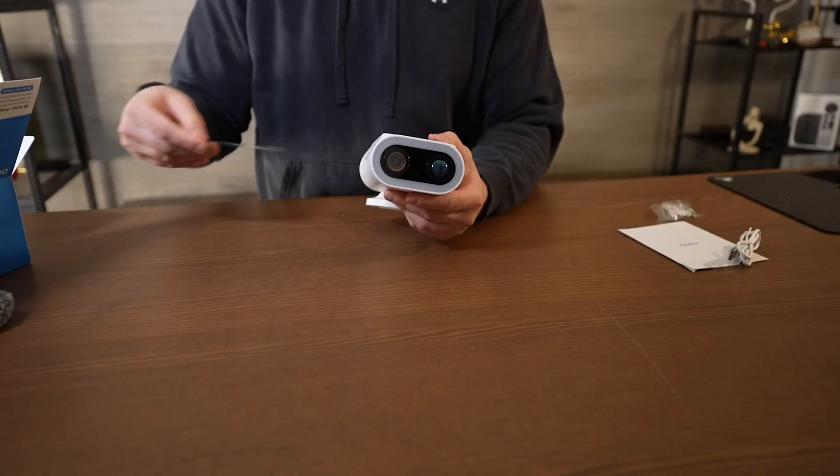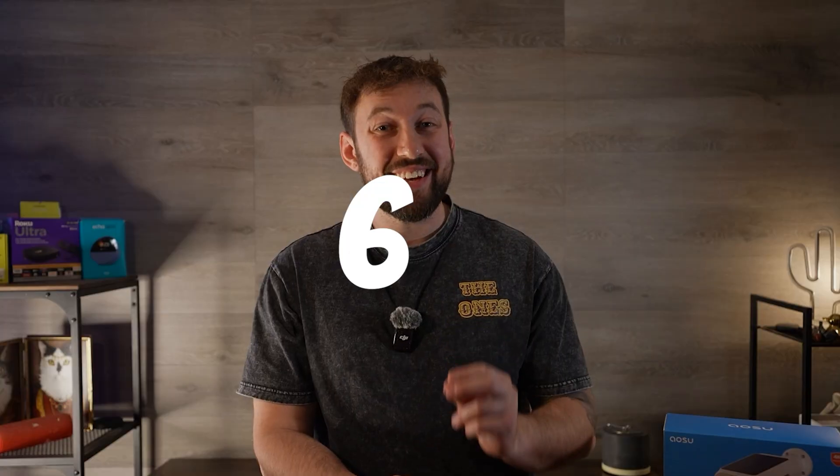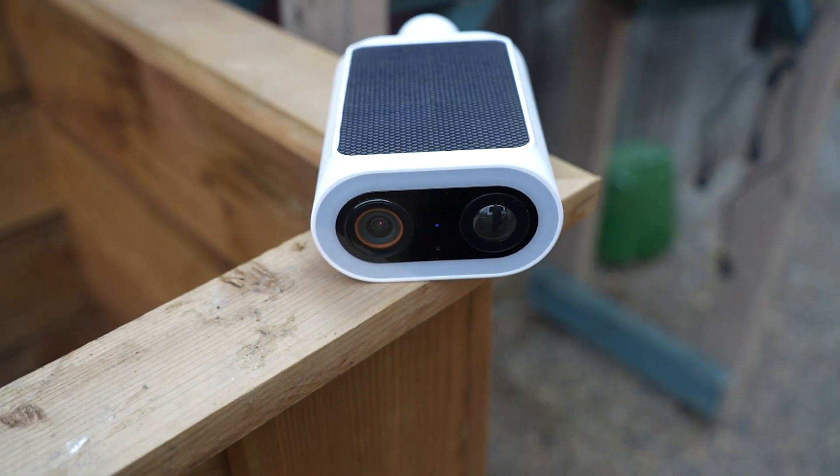The P1 Max is a 4K Ultra HD camera with up to 6x optical zoom. It has full color night vision that can be viewed in two different ways, which we'll talk about later in the video. Equipped with audio, there is both a built-in microphone and speaker for two-way communication.